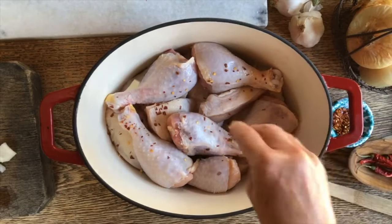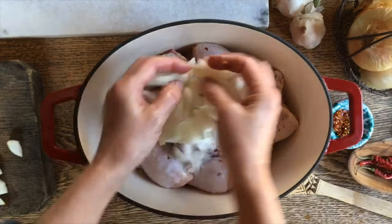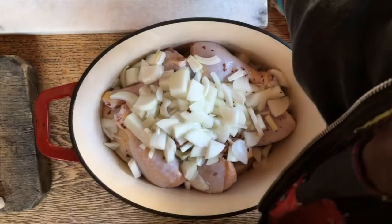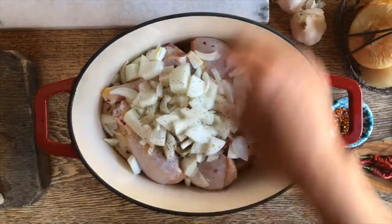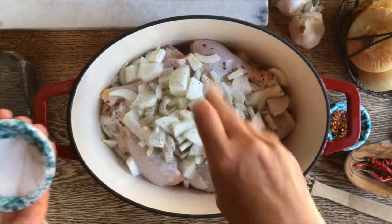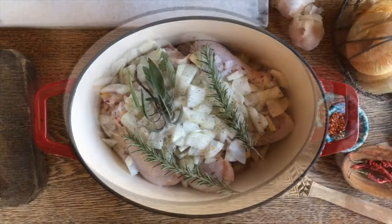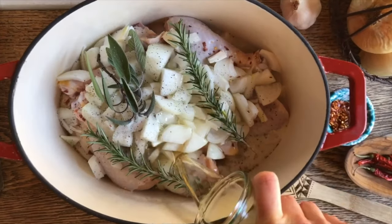Let's add just a few hot pepper flakes and then the onions. A little bit of black pepper, salt — and you're going to salt it well. We're going to put these two sprigs of rosemary in there, some sage, and now we're going to cover everything up with the beer.